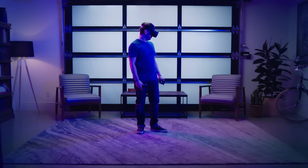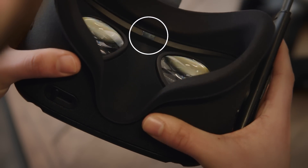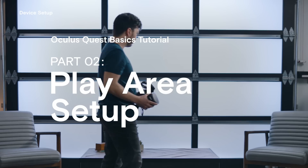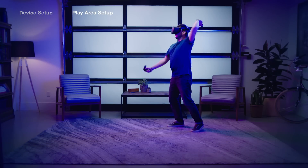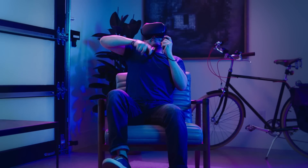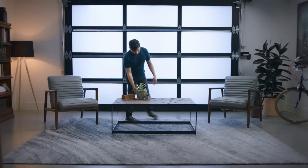You'll know you're wearing the headset correctly when it's resting lightly on your face and the picture appears clearly. Remember, your Oculus Quest will go to sleep if the sensor above the lenses is not covered — that's how the headset knows you're wearing it. Oculus Quest frees you to enjoy VR untethered. You can play games in RoomScale with the ability to walk around in the play area, or in stationary mode, standing or sitting in one place. Your space and preference will dictate which mode works best for you.